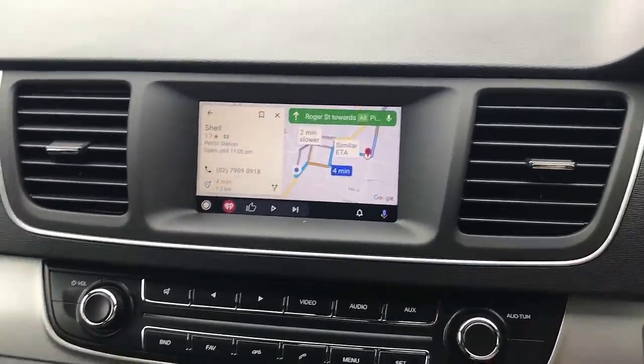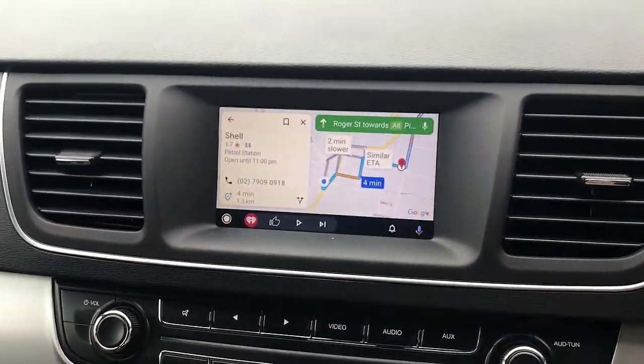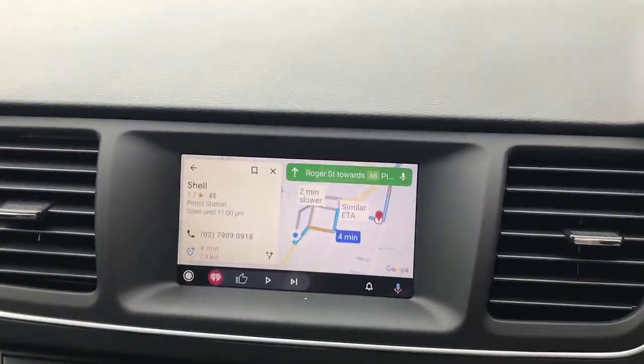So if you want to find more about the CPAA Auto for your LDV G10, just go to www.smartworkcompany.com.